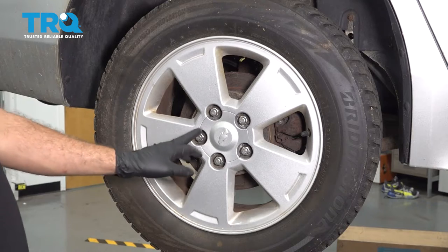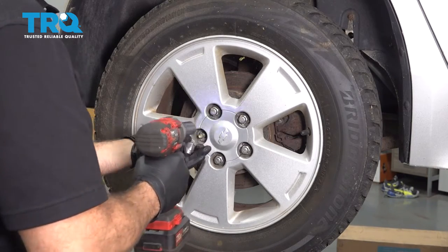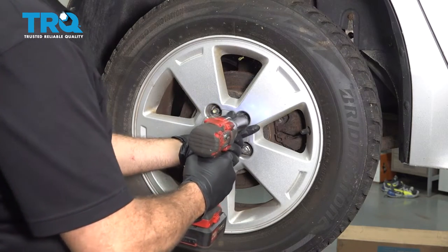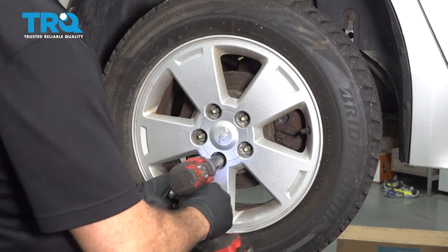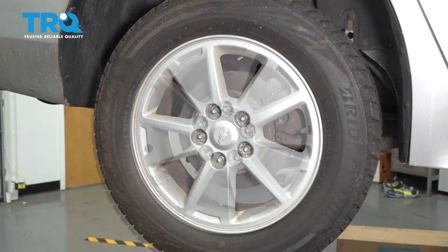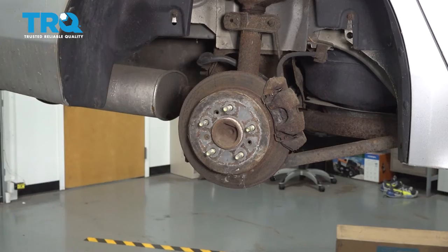Using a 19-millimeter socket, let's go ahead and remove our lug nuts. Now, let's go ahead and remove our wheel and set it aside.